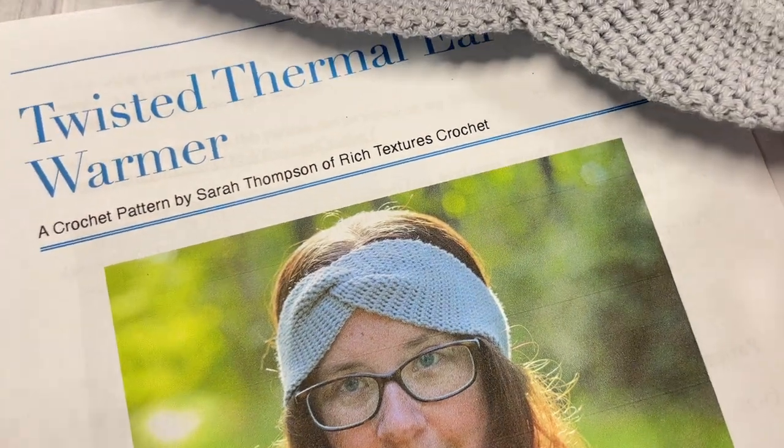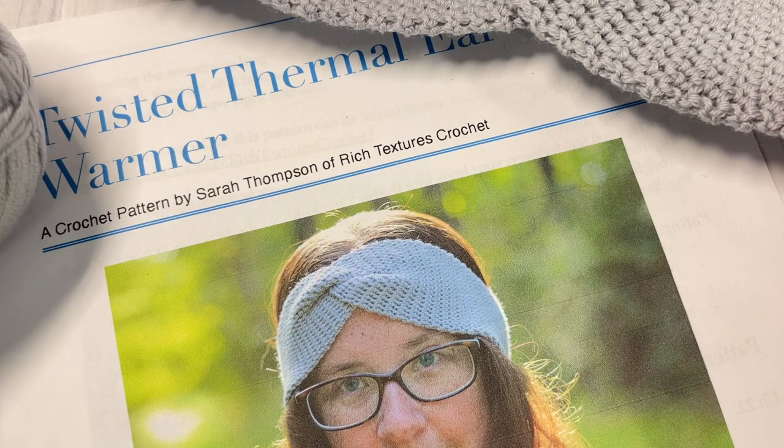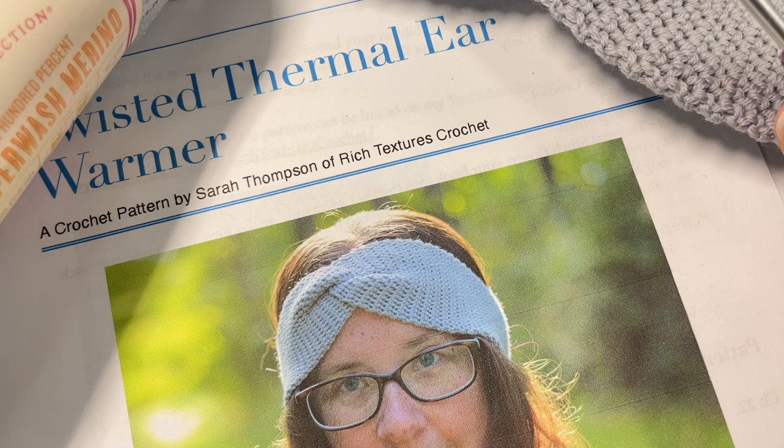You're also going to need a four millimeter crochet hook and a copy of the written instructions, all of which are linked in the description of this video. The written instructions are on richtexturescrochet.com. Thank you so much for joining me. While you're here, I invite you to take a look around and don't forget to subscribe — this channel is updated weekly with free crochet patterns and stitch tutorials.